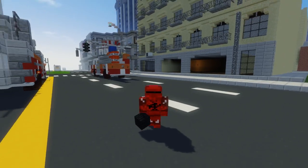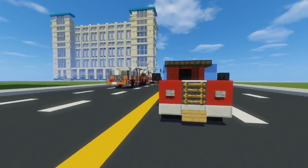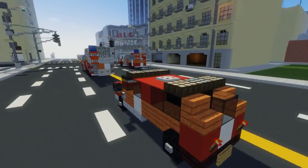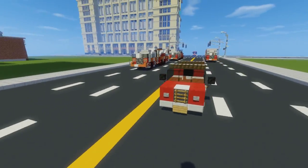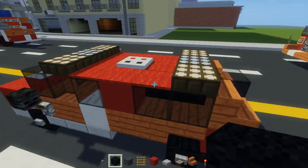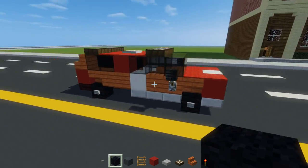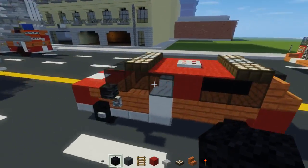Hey, what's up guys, this is CraftyFox and today I'm going to be doing a quick tutorial on this FDNY Battalion Chief pickup truck. This is used by the FDNY, the New York City Fire Department, and it has an extended cab. I believe the manufacturer is GMC, but yeah, that's pretty much what it looks like.